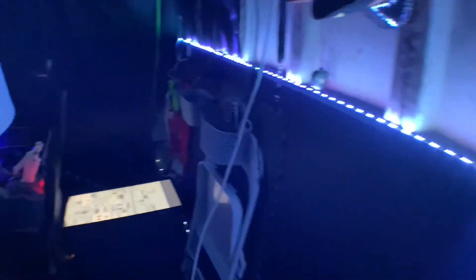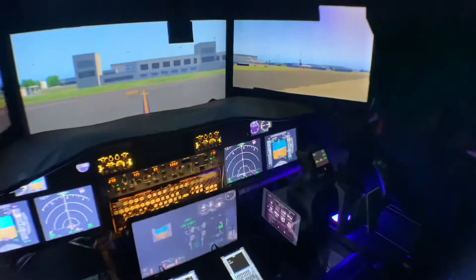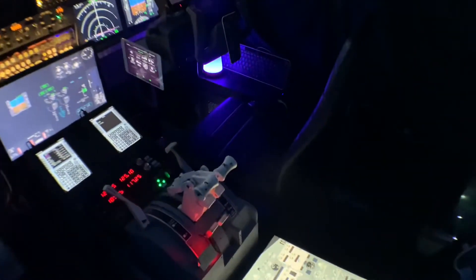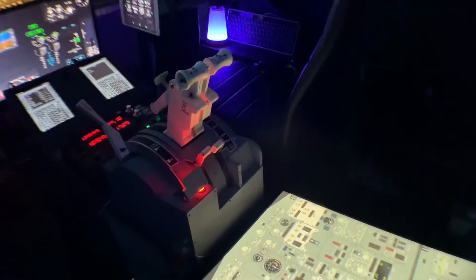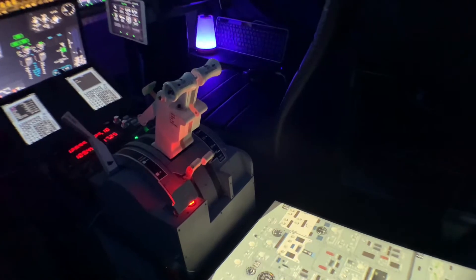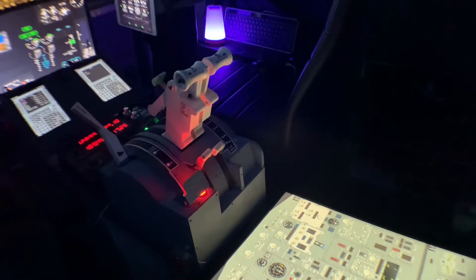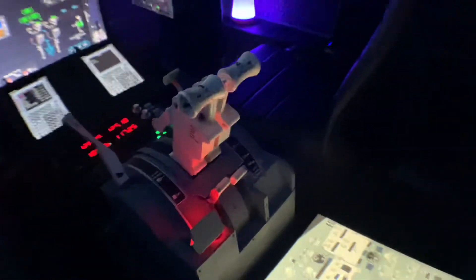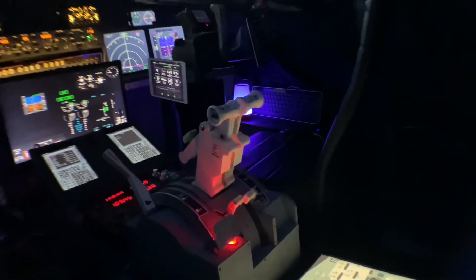Welcome back into the flight simulator — it has had a few upgrades recently, but predominantly I'm trying to get this guy fitted in. So this is the ThrottleTech 737 airliner throttle quadrant, modeled for the 737. It's all fitted in nicely, it's got the backlit parking brake, everything is matching. Along with the throttle quadrant there have been a few other upgrades.